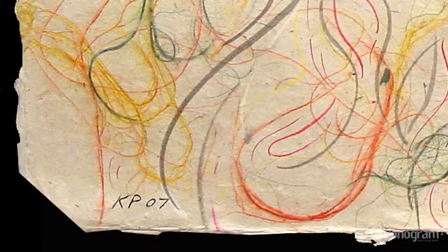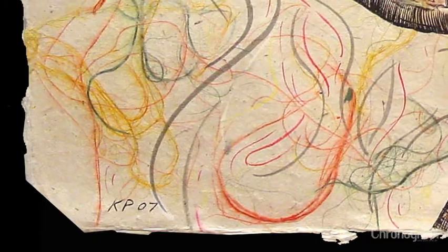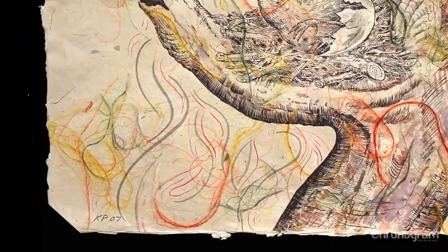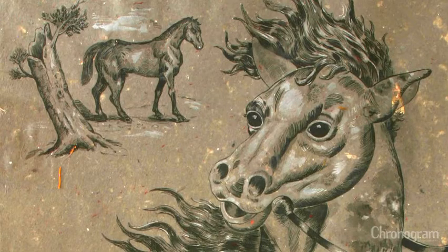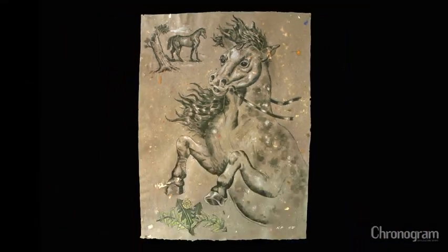I made the paper specifically for the drawing. I spent about 10 years doing paper pulp paintings and then settled down and started to design these custom made sheets, which is what you see in a lot of my work — the cover piece for chronogram is on a custom made sheet of paper that I designed for each individual drawing.